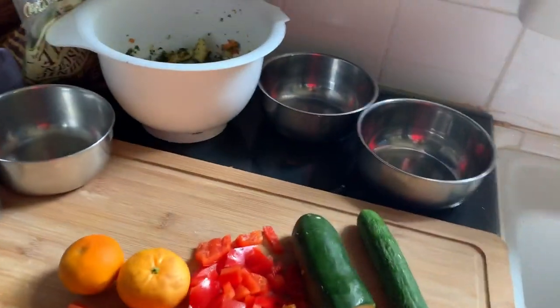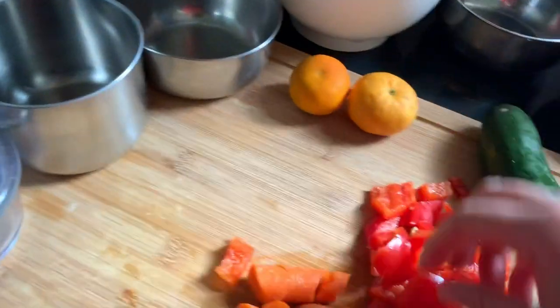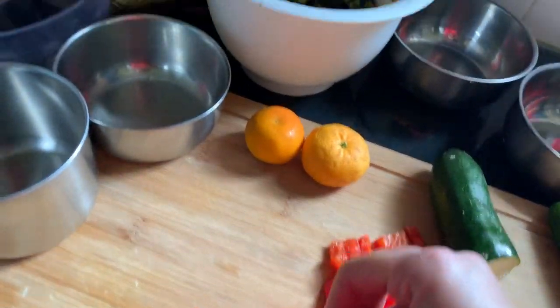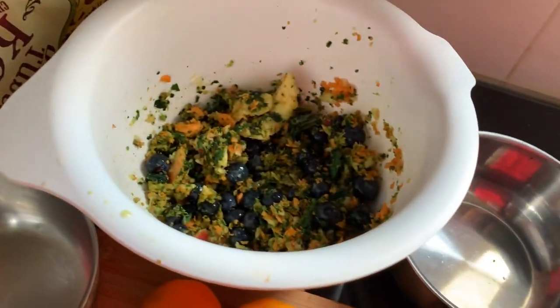They need more veggies than fruits. But I'm going to give them some fruits because there's some stuff they don't like, like kale and stuff. So I'm trying to kind of smuggle it in there.